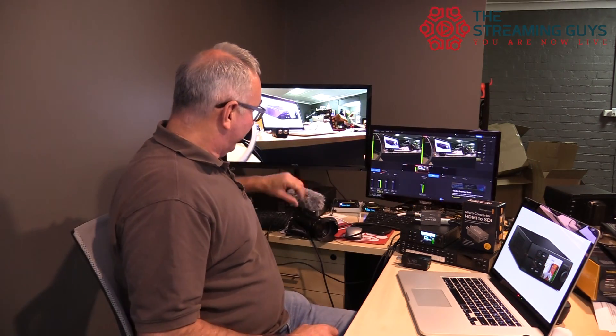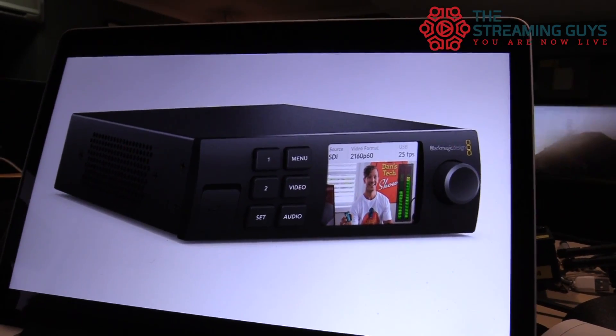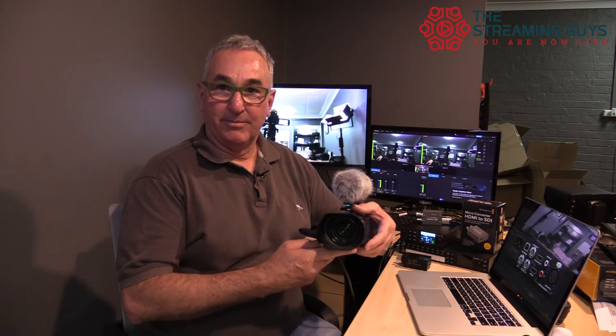So you'll see now I can cut to input one and it brings up the camera feed, and then cut to input two and it goes to my laptop feed. From the laptop I could be running a PowerPoint presentation, switch between the slides, output the slides to the actual live stream screen, and then cut back to the camera feed which is obviously going to be on the presenter.